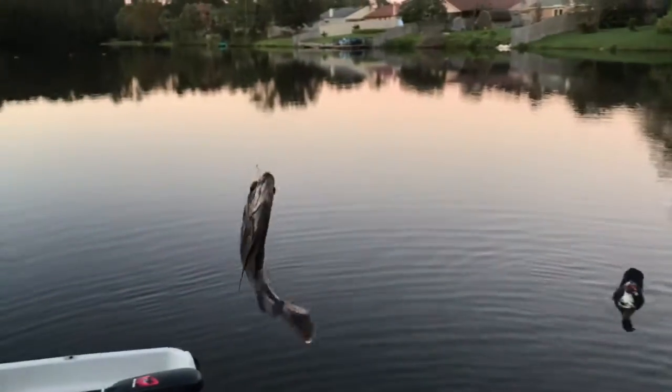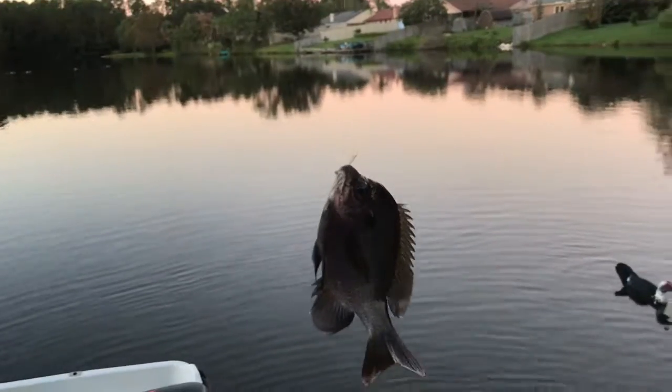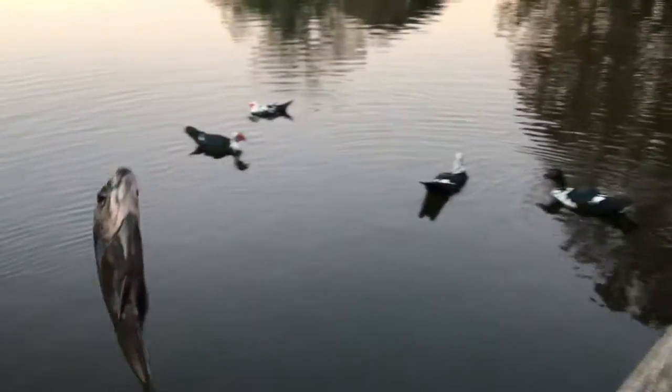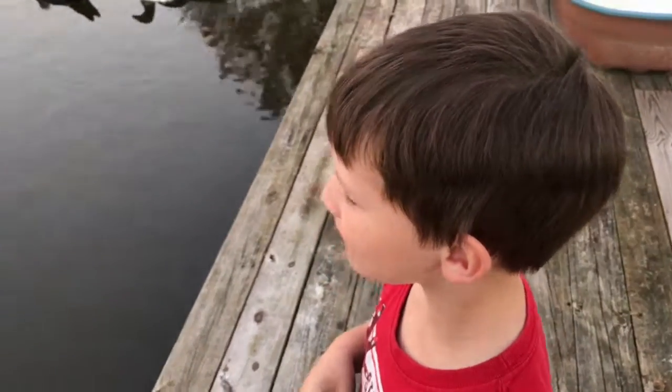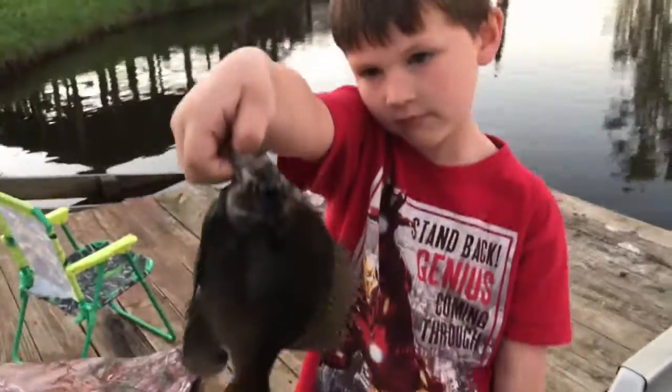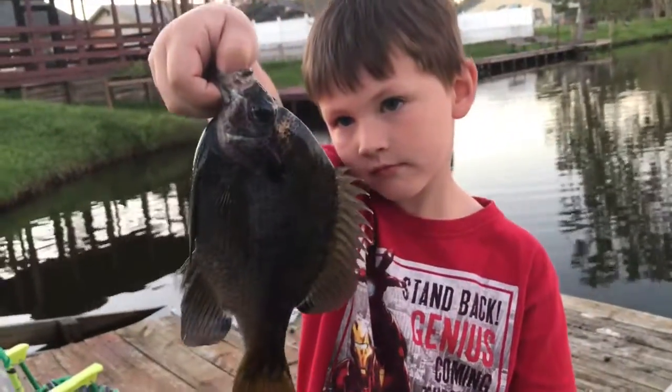Look at that bluegill right there — check him out! I've never caught one before. That's a big bluegill — bigger than daddy's hand! What do you think? It's awesome. All right, let's get him off the hook and we'll show him. First catch of the night!